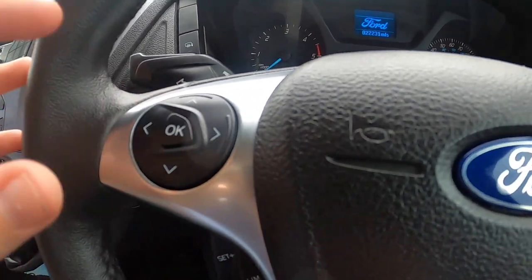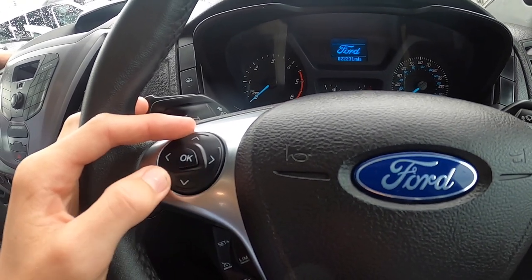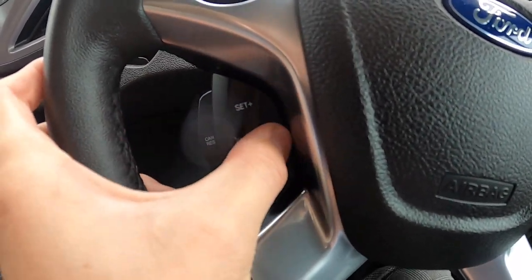This will go through the trip computer — so it'll tell you your miles per gallon, your average time, your instant fuel economy, and so on. You've got your speed, cruise control, and your limiter here.